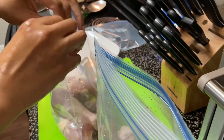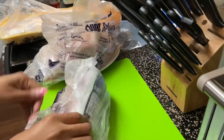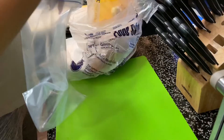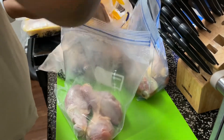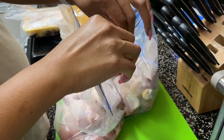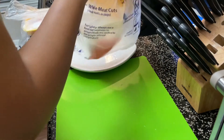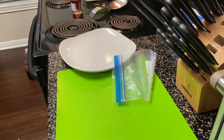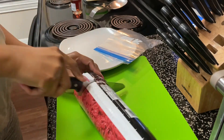Once I've used the Ziploc bag — I know this is frowned upon by some people — but I don't like to throw them away if they're still in good shape. I like to clean them out with warm soapy water and reuse them. I just find it's super wasteful to only use a Ziploc bag once if there's nothing wrong with it. One rule I do keep is I don't cross-contaminate my Ziploc bags. If I use a bag for poultry, that's what I continue to use that bag for — I don't put something like strawberries in that same bag.